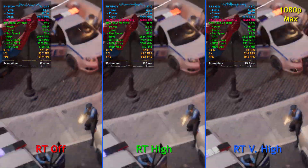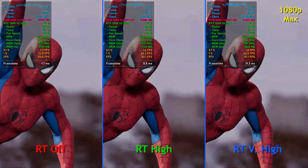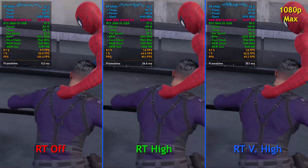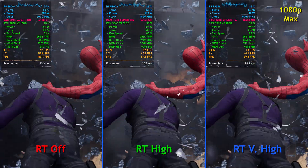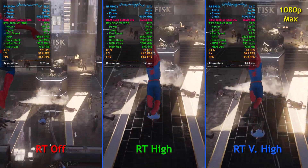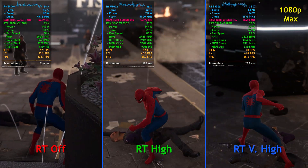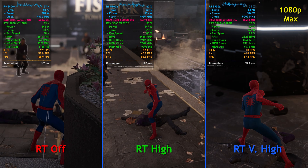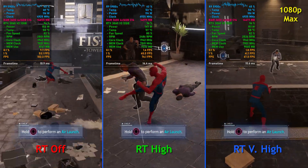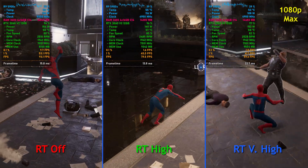With ray tracing on very high, however, we start to dip below 60 FPS — not all the time, but just enough that with V-Sync on, you'd probably notice a bit of stuttering and slowdown. I included this segment with a cutscene because we're seeing dips below 60 even when we don't have ray tracing on. It's a little bit concerning, but it is just a cutscene. Once the cutscene enters the Fisk building, frame rates come back up where you'd expect them. So maybe this is a situation where a patch can fix this performance.